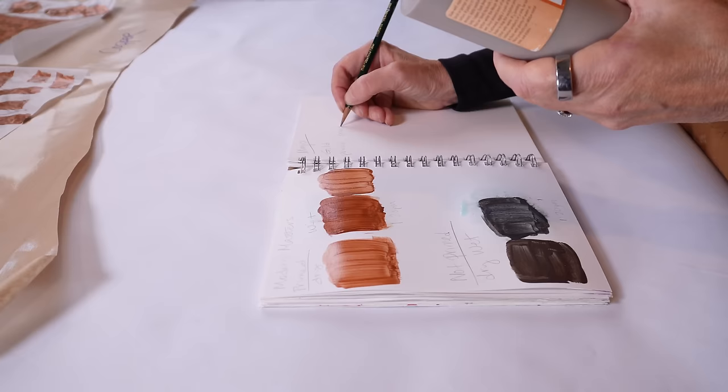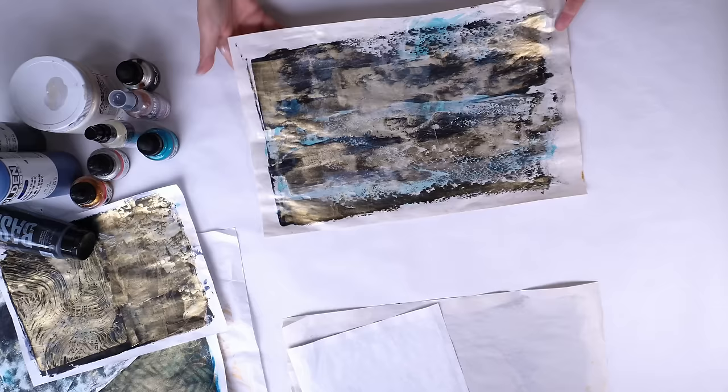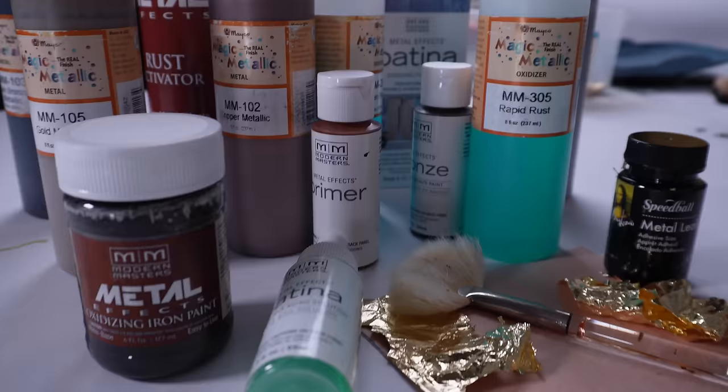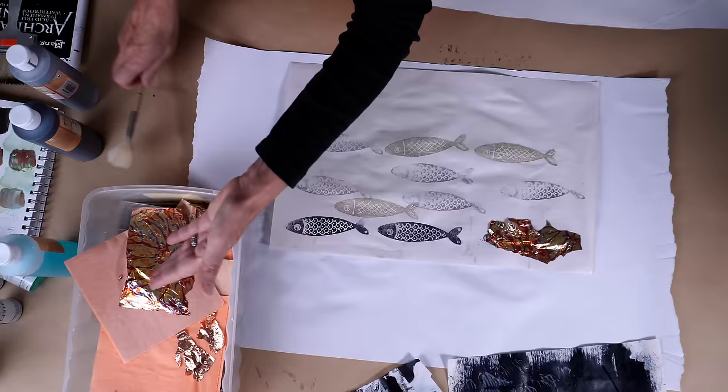These finishes are different than metallic paints, but it's just as easy to create stunning papers effortlessly. Just by using some easy to access materials, you can start creating a whole new type of painted paper for your mixed media artwork. I'm Jackie Bernardi and welcome to my studio.